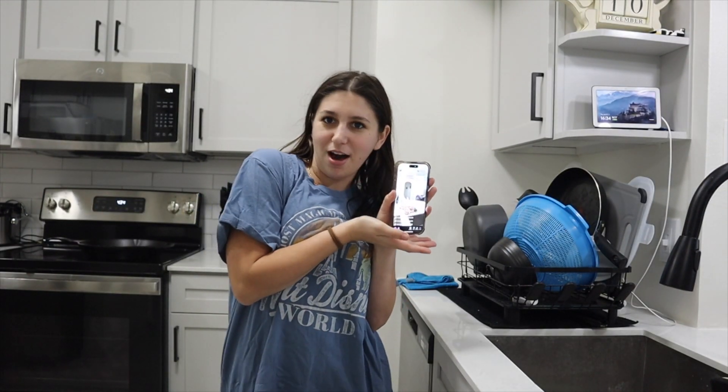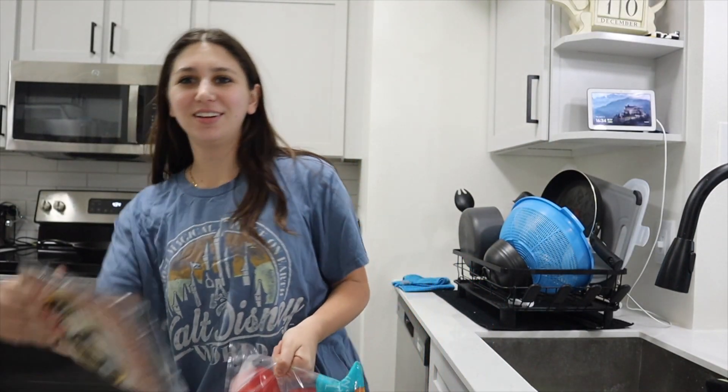Hey guys, welcome back to the channel. I'm gonna be cooking for you guys today — I'm making sausage and peppers in the oven, one of my favorites. So let's get going. Also I'm on live at the same time, so if you're on my live, say hi to YouTube.